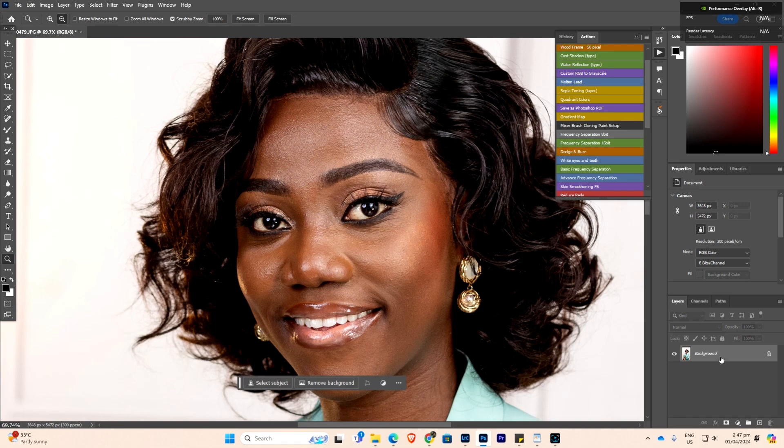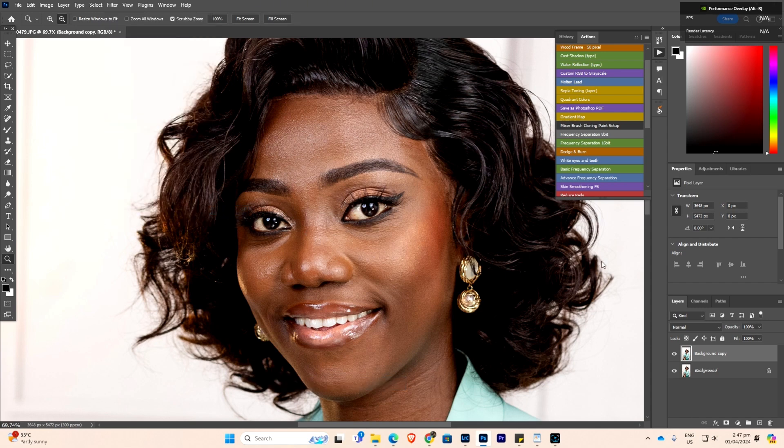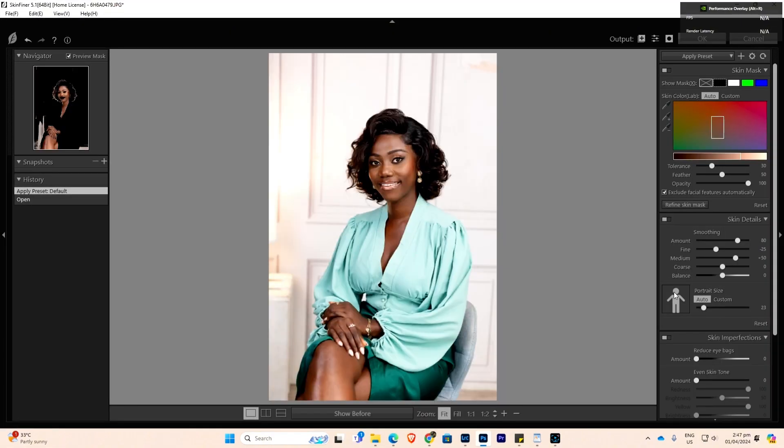What I normally do is drag the layer to create a new layer, then go to Filter > Photo Toolbox > SkinFiner. The picture needs to be full — if it's not, bring it to where the picture is. I'll increase the Amount to 100, increase the Fine setting, and leave the Medium. Sometimes I increase it a little to bring some texture into it. So I'm using 100 and then plus 54, then I'll click OK.